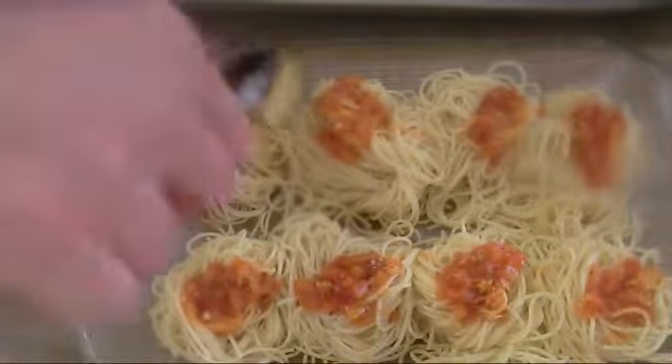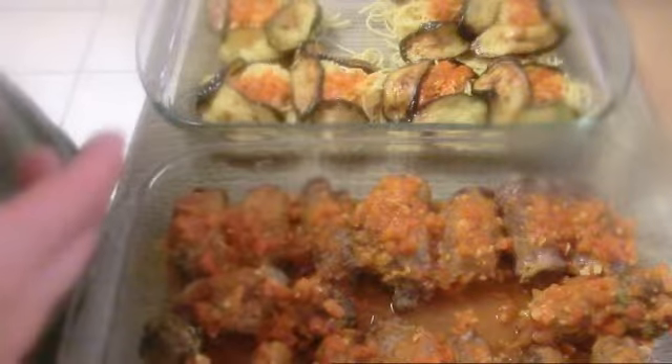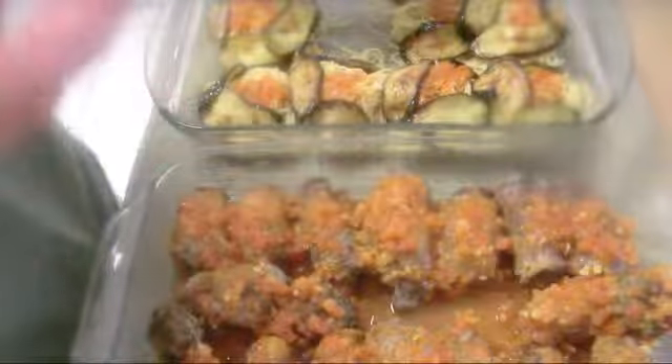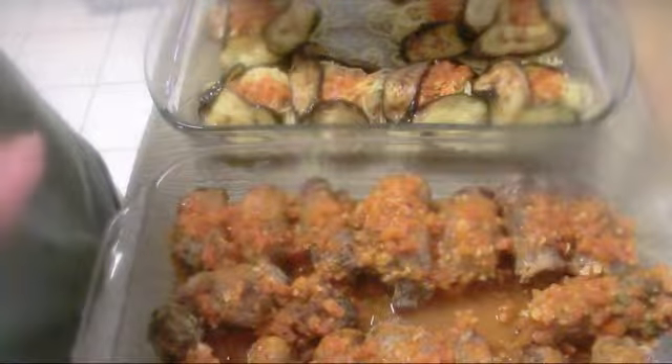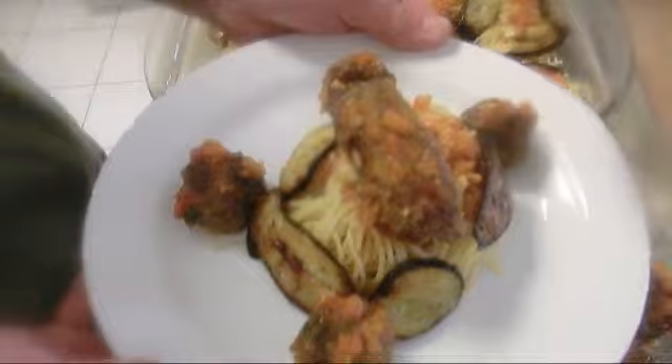I got my zucchini slices. I'll present to you: Veal Florentine. I appreciate your comments — please follow me on Twitter and Facebook. Subscribe. Bye-bye.